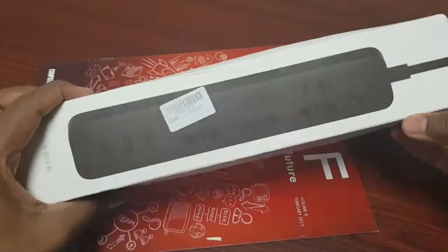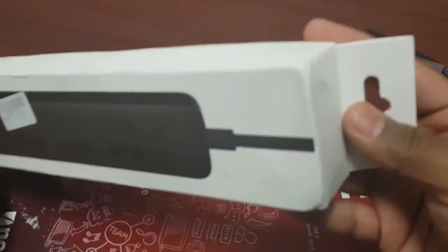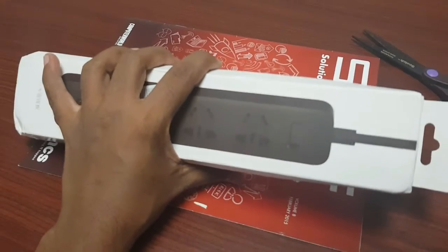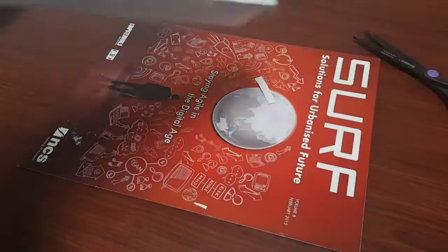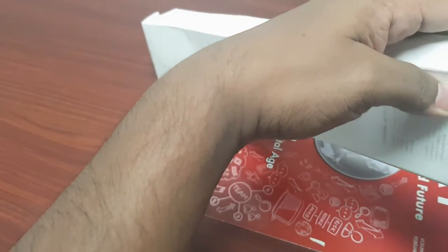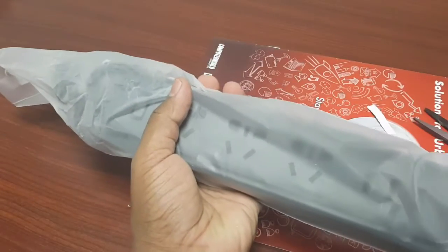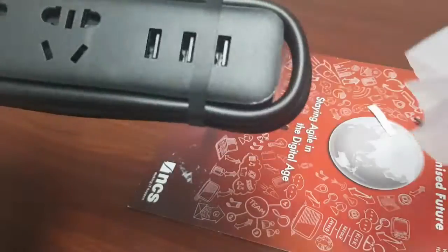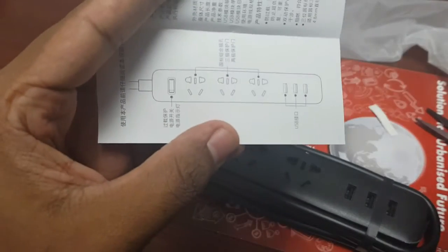Here is the product. Let me zoom in. This is a sealed one, as you can see — sealed. Here is the black one. Some paperwork is there, and again, everything is in Chinese.